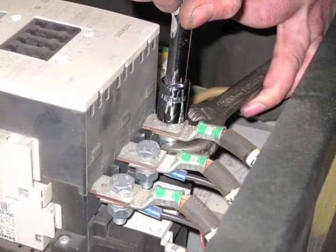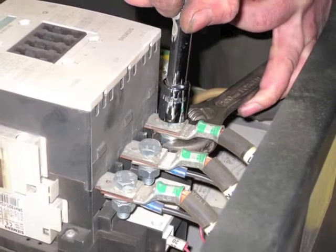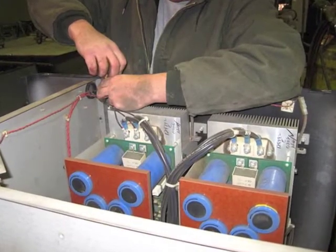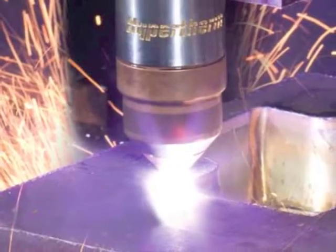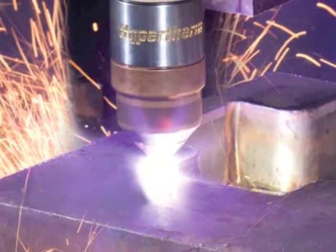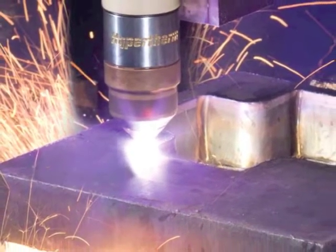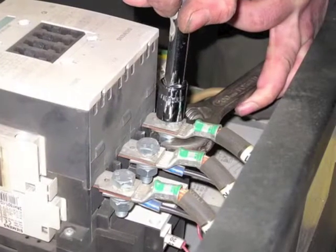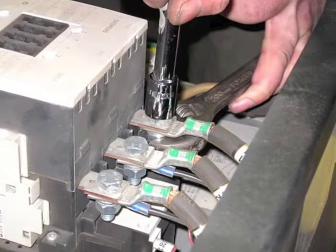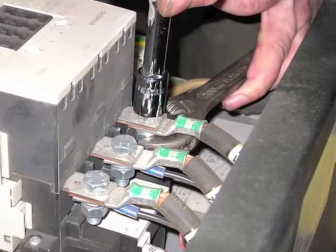Another highly critical and all too often neglected component is the main contactor. The main contactor takes the power coming into the power supply and directs it to the choppers. From the choppers, the power is sent to the torch. Every time the torch is asked to fire, the main contactor is pulled in. The main contactor is included in the annual preventative maintenance package and is replaced during the second biannual service. Failure to replace the main contactor as recommended will put undue pressure on the choppers. Choppers are costly to replace, but by following Hypertherm's recommended service schedule, they should never fail.